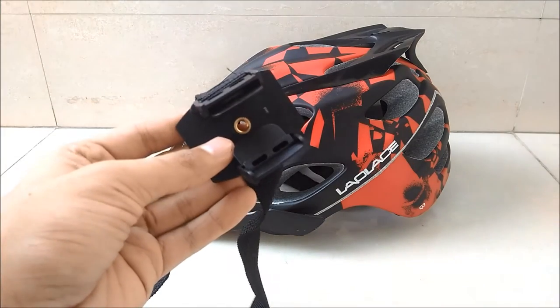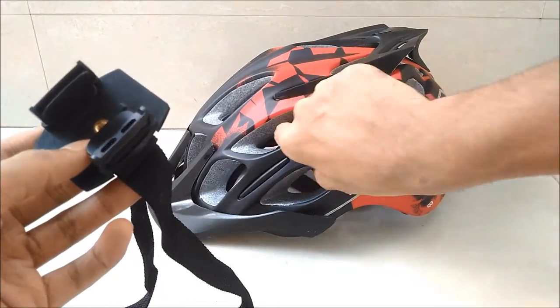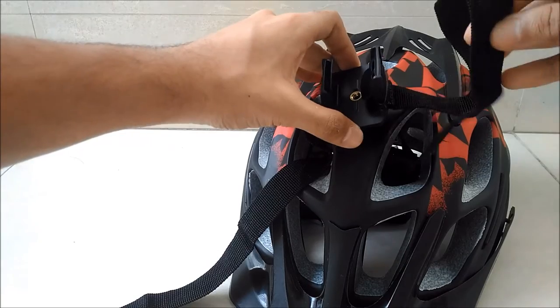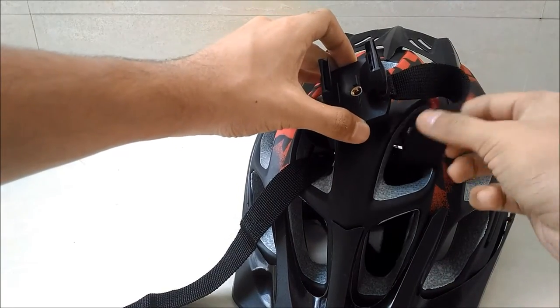For this, you will be needing a vented helmet strap. Place the plastic bit on the position you want to mount your camera and pass the straps down the nearest vents.